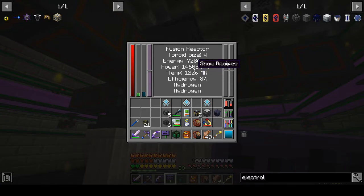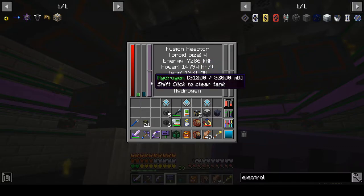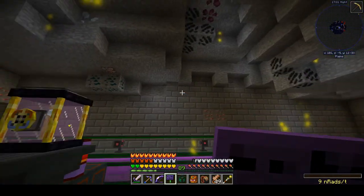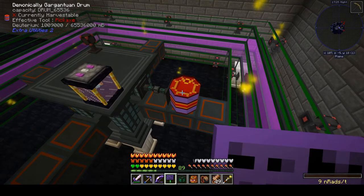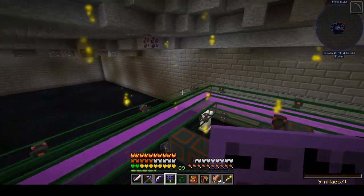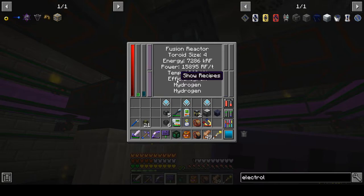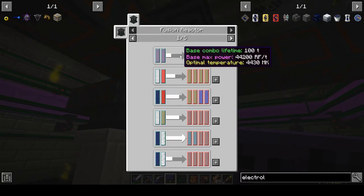We're going to make at least 10 times that. Fuel is keeping up, so that's good. Deuterium is going into our byproducts tank. We're already up to 1,000 buckets of deuterium, so I might have to add additional storage after it runs a while. Let's take a look at the recipe — our base max power is 44,200 RF per tick. I'm not sure what toroid size 4 means for that multiplier, but optimal temperature is going to be 4,430 millikelvin and we're currently at 1,290.